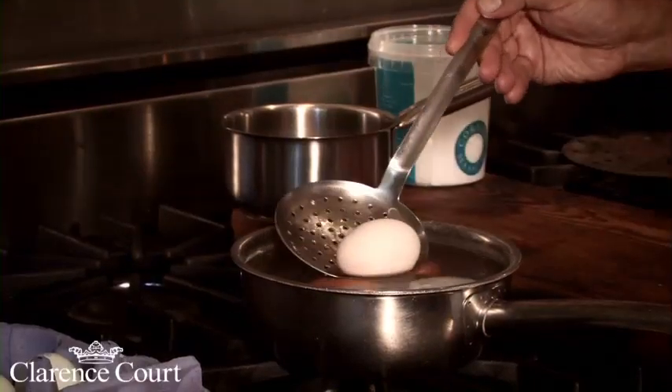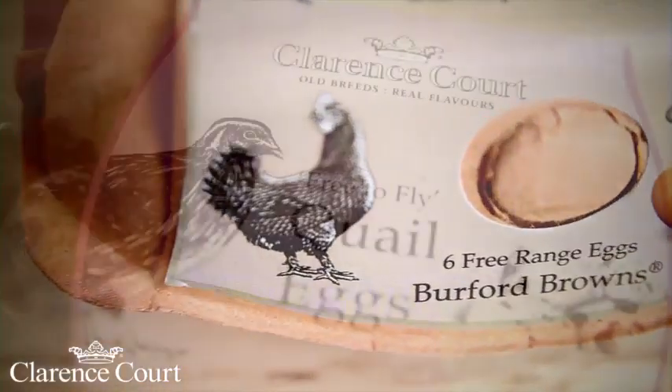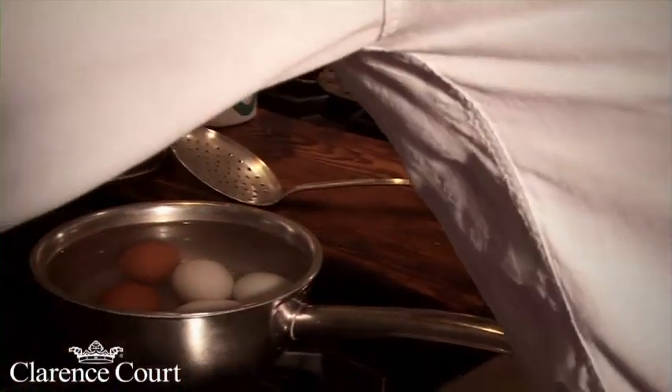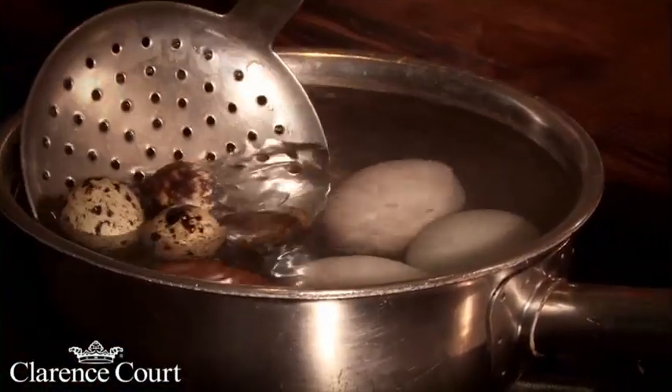I'm going to do a mixture of eggs here. I've got some Cotswold Legbars, some Burford Browns, and quail's eggs. To soft boil the quail's eggs, we're talking about forty to fifty seconds, depending on how you like them.